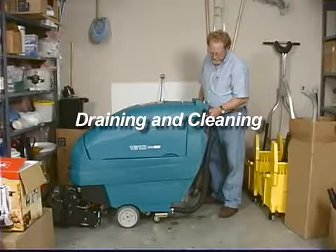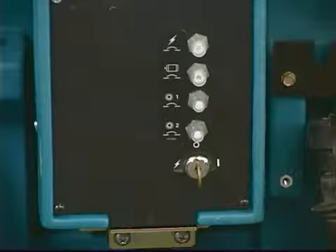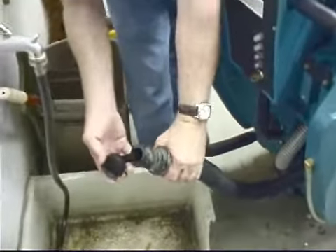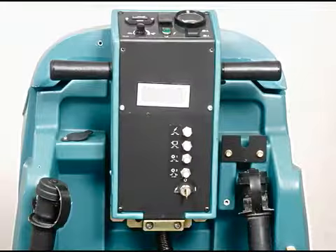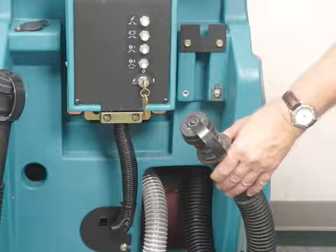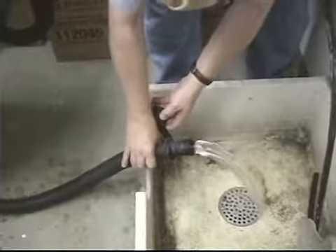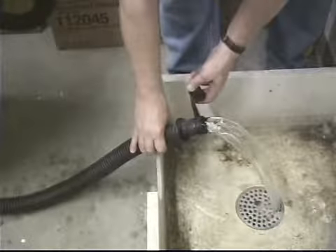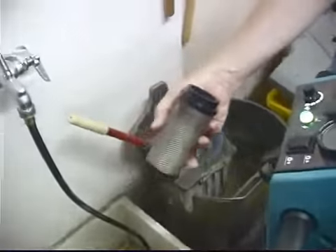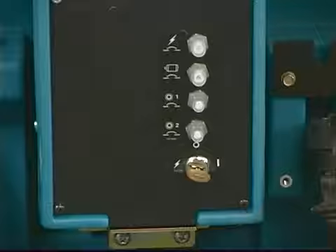Draining and cleaning your machine: raise the scrub head to the transport position and transport the machine to a draining site, then turn the key to the off position. Drain and rinse out the tanks after every use; janitor closets with floor sinks are best suited for waste water disposal, or use a five-gallon bucket if a floor sink is unavailable. The recovery tank drain hose is on the right rear and the solution tank drain hose is on the left rear — remove the drain hose caps and slowly lower the hoses over the drain site. Do not use the same bucket to drain the recovery tank and fill the solution tank. Rinse out the recovery tank and shutoff float screen with clean water, then reinstall and secure the drain hose caps. When leaving the machine unattended, park on a level surface and remove the key.